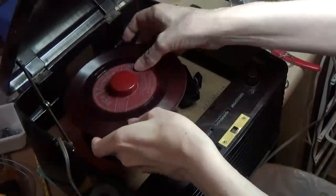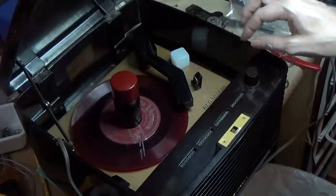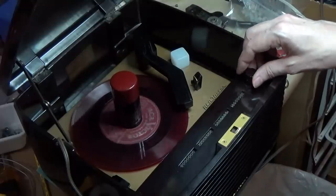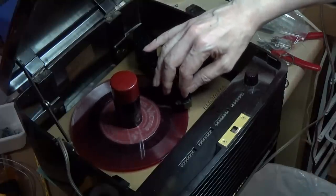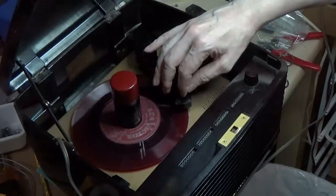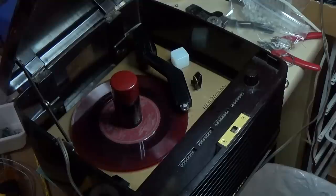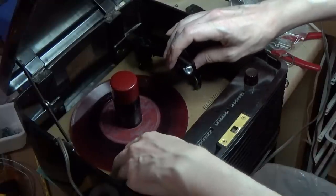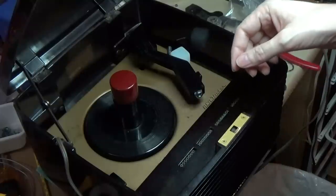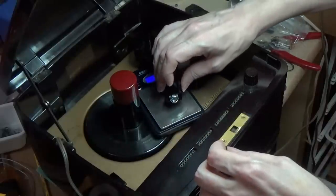I put a record on just to test. I know that the tracking weight for this cartridge is 6 grams, but there's no audio. I try just putting low pressure and it comes on, so it's not anywhere near heavy enough. I notice that the new cartridge is much, much lighter than the original all-metal cartridge. So I tape a nut to the end of the tonearm, and it is playing but still skipping out — not quite heavy enough. So I take my micro scale and weigh the tonearm with the nut on. It's 4.8 grams, so it is underweight.